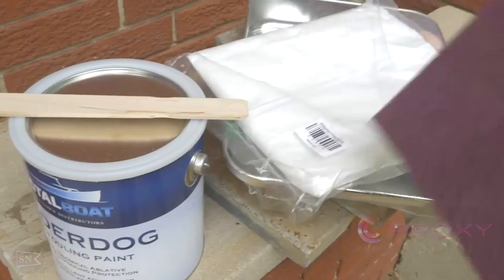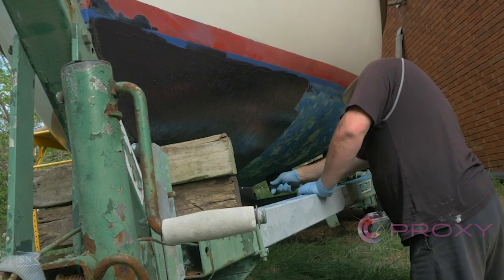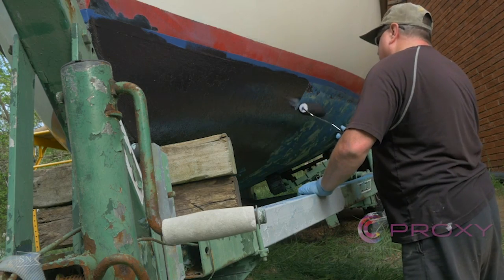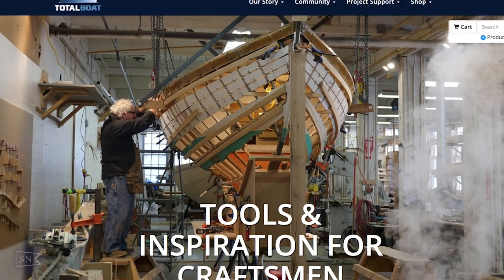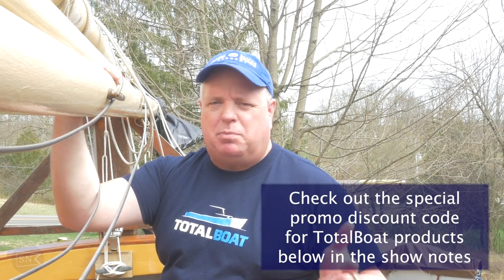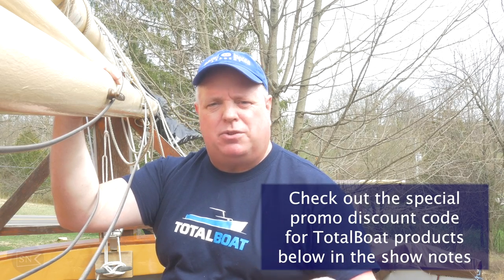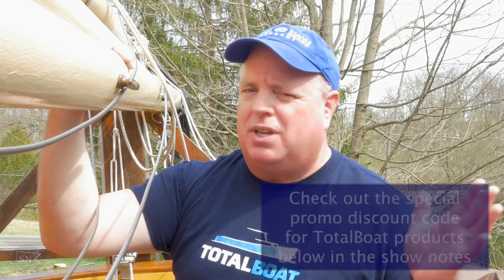There are a lot of people, including Jamestown Distributors, that have an awful lot of my money, but I wouldn't take any of it back — especially the TotalBoat stuff. It's been a great product and their service has been good. So I reached out to them to see if there were any products they might be able to give me to review, and they said yes. This channel is not going to turn into a TotalBoat commercial — they've asked me to be a TotalBoat ambassador, and although I'm going to review products honestly, I'm not being paid by TotalBoat or Jamestown Distributors.